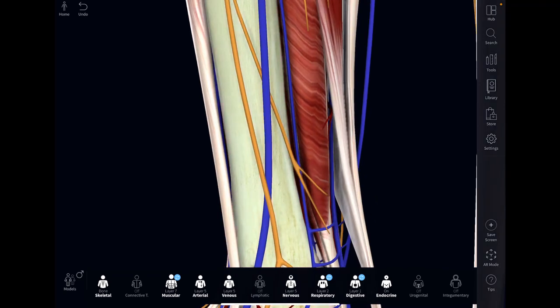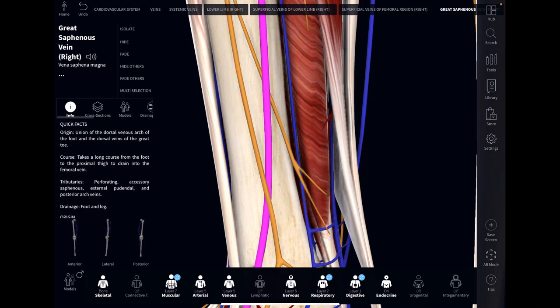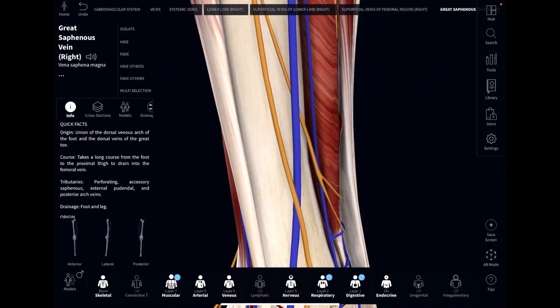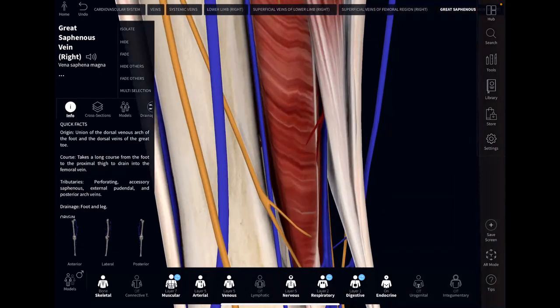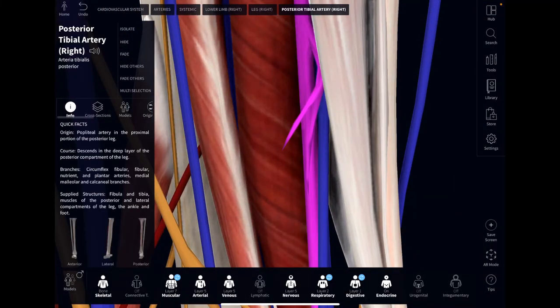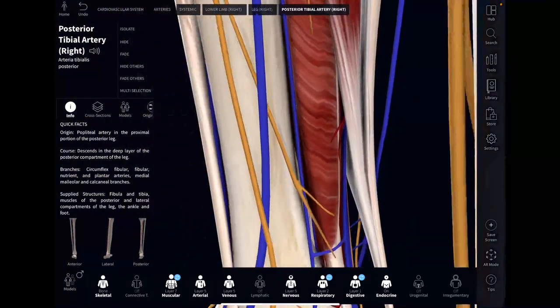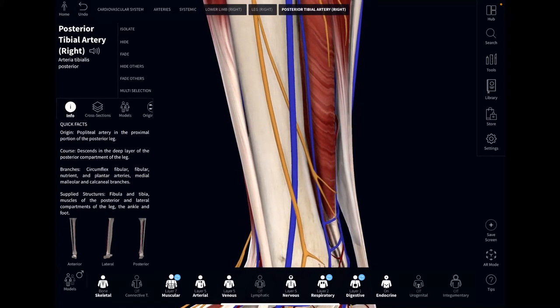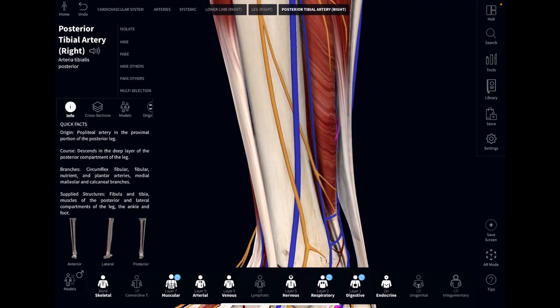You'll also notice these blue lines here — this is the great saphenous vein. Now there's no artery really close here, but you can see one back in here, this red line in through here. This is the tibial artery. Now, when you do this crank correctly, you get both the vein and the artery as well as the nerve.